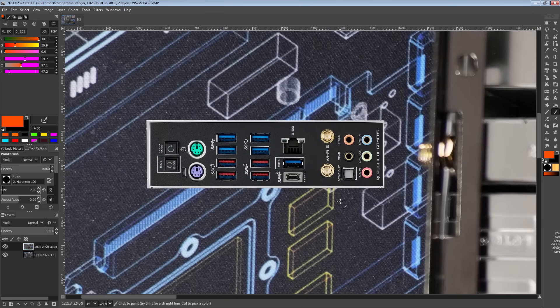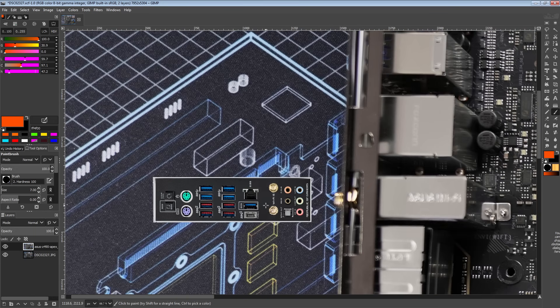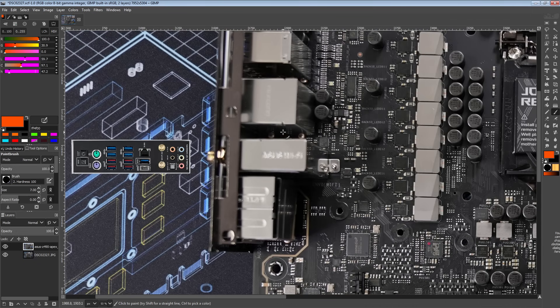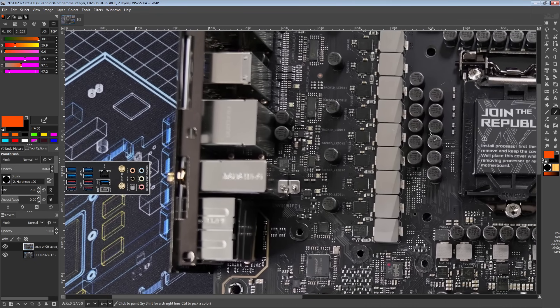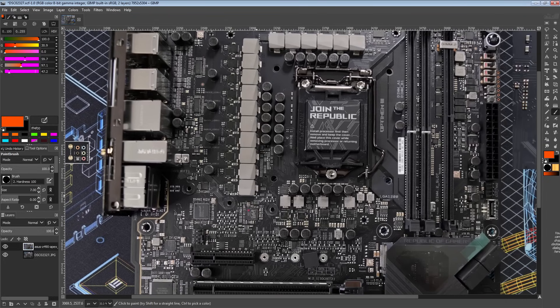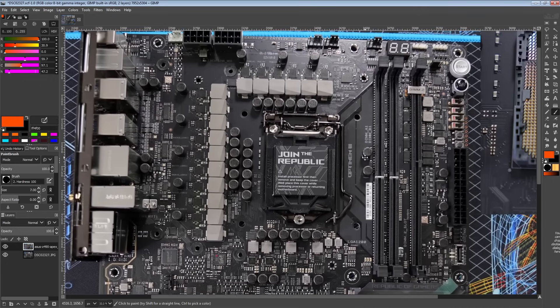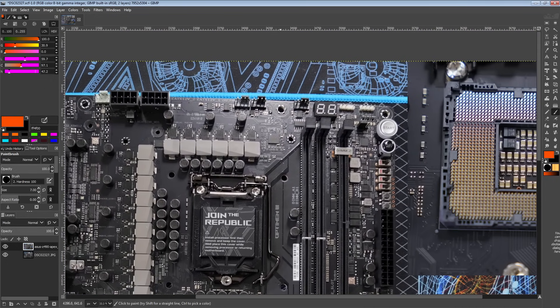Everything a rear I/O should have, as far as I'm concerned, is here. We've got two and a half gig LAN from Intel, Wi-Fi 6 from Intel, the clear CMOS button and a BIOS flashback button. Plenty of USB ports, Windows XP support, and the BIOS control stuff. This is a great rear I/O and I'm a huge fan of the board overall. Let's take a look at the other features on the board.